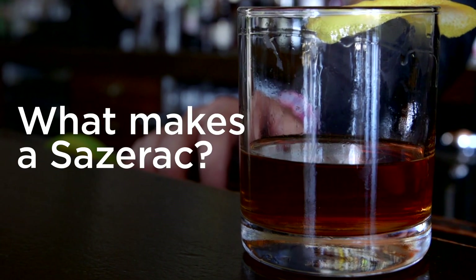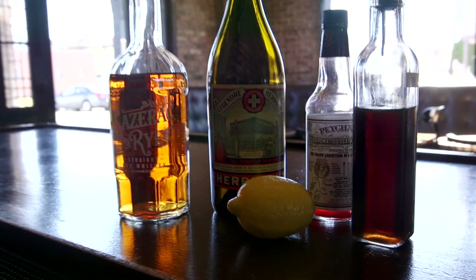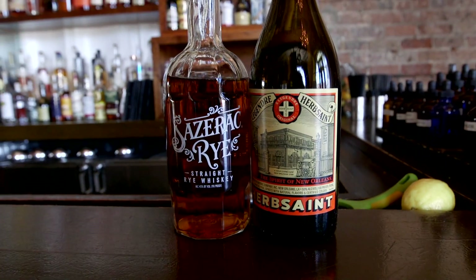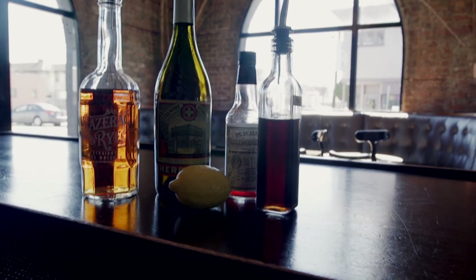The official cocktail of New Orleans — a whiskey cocktail would be whiskey, sugar, bitters, peel. What makes a Sazerac different from an Old Fashioned is that it uses Herb Saint. A Sazerac is specifically rye whiskey, and what makes it different is that it has proprietary bitters, which are Peychaud's bitters.